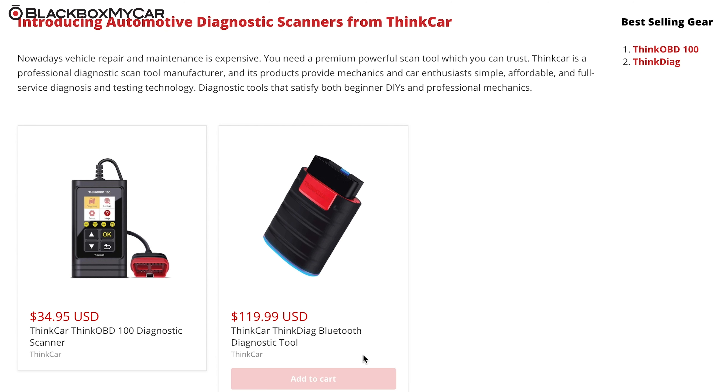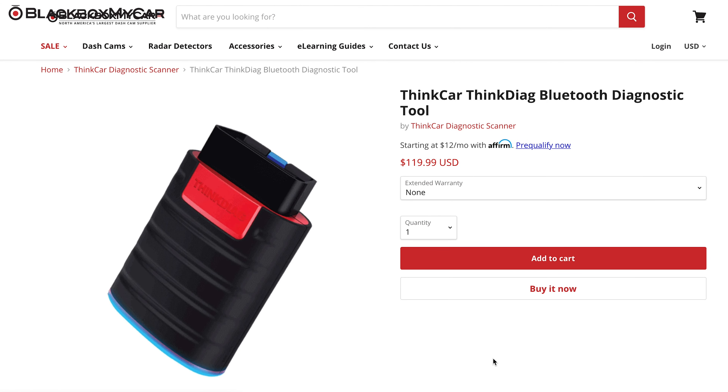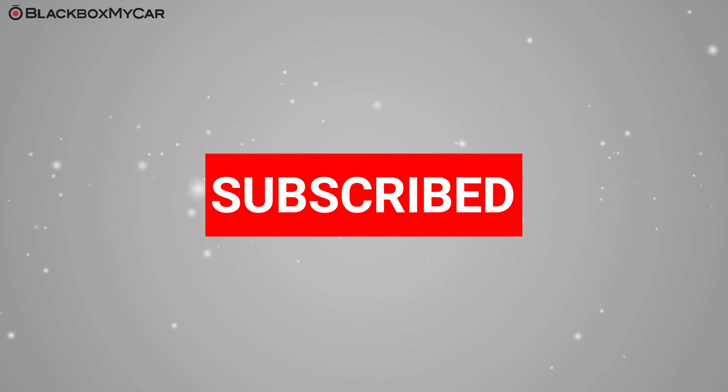The THINK Diag is now available on Blackbox My Car — we've included a link to it in the description below. That's it for now. If you like this video, don't forget to click like and subscribe. If you have any questions, we're here to help. Until next time, safe driving.